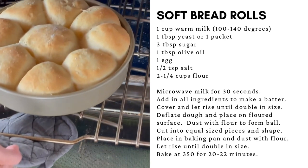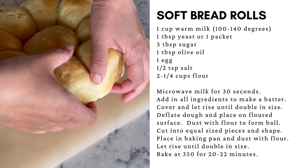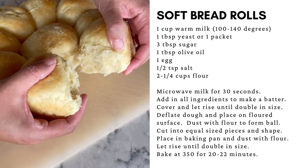Bake in a preheated oven until just barely golden brown.